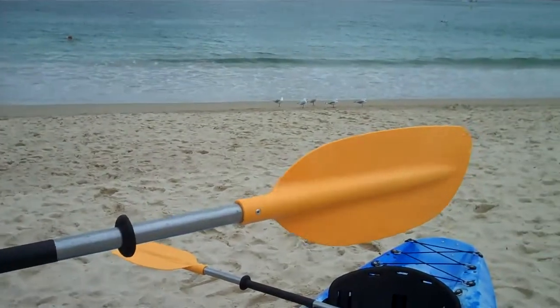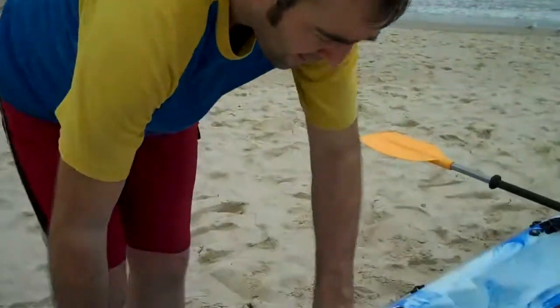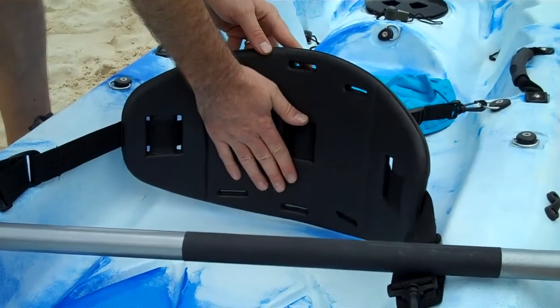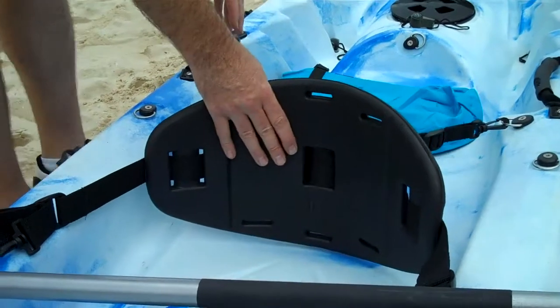It's got lightweight aluminium paddles, all made of one piece, so nice and simple, won't tire your shoulders out. Great feature again. Backrest here — absolute must for kayaking. First thing to go is your lower back, so with this here you can spend a few hours out there no problem at all. You really need these backrests.